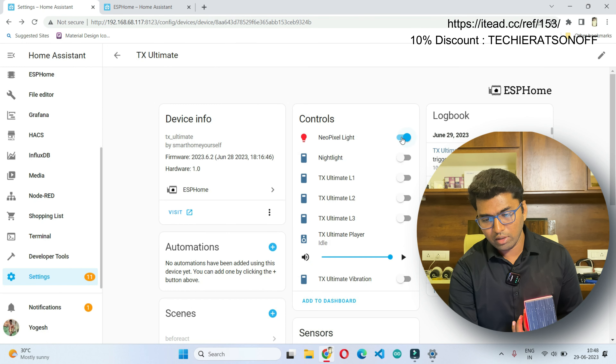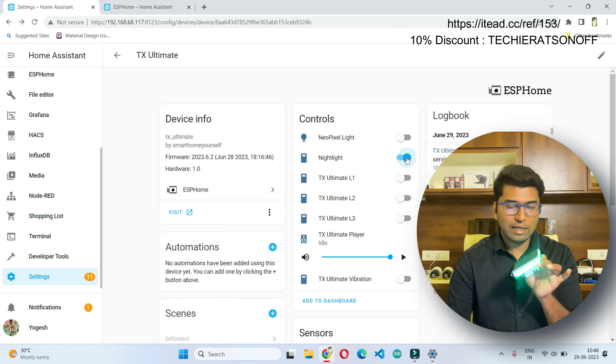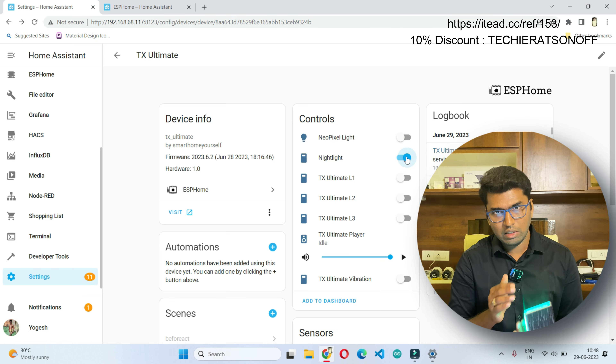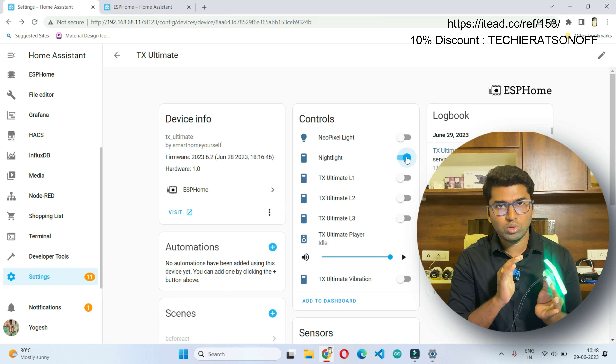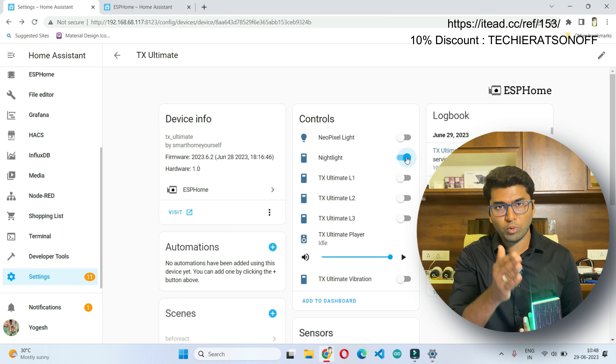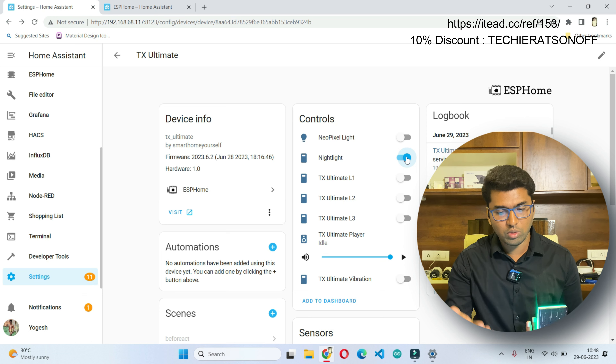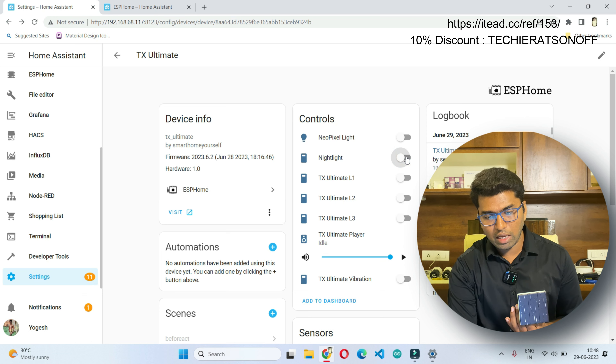After that we have the night light, which is totally different. The night light color is fixed — here I have changed it to green color. This needs to be changed in the ESPHome programming. Then we have L1, L2, and L3.